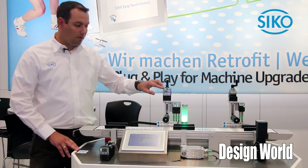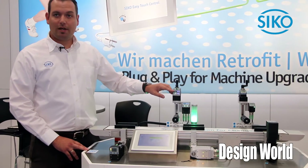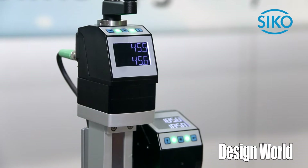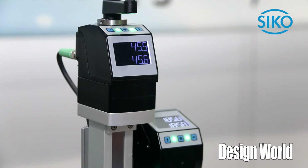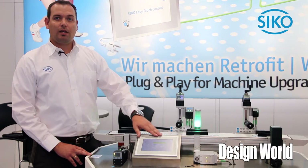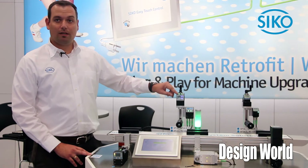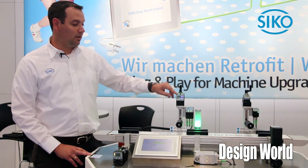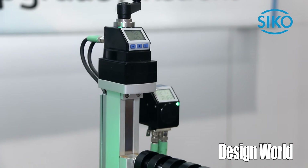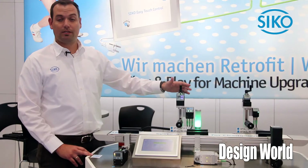I want to tell you some more about our APs. There's a two-line display — the first line shows the actual value, the second line shows the target value. So you send from your PLC or from our HMI the target values to the devices and get back feedback with the LED which shows if you are in position or not. They are still manually operated, but at least supervised.